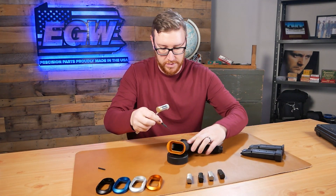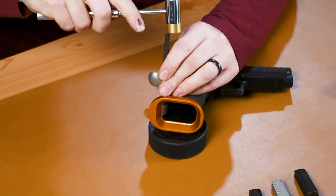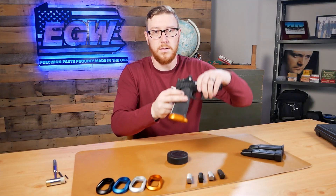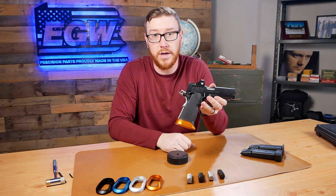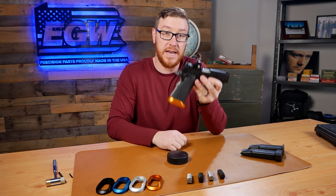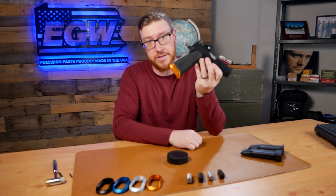The old pin's out and we're just going to use our punch here to tap this in the rest of the way. And there you have it — that's how quick, easy, and simple it is to install an EGW magwell on a Springfield Prodigy. Now look how cool your gun looks, and you can just slap mags in there all day long. You're set and ready to roll.